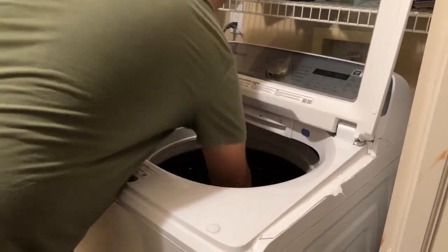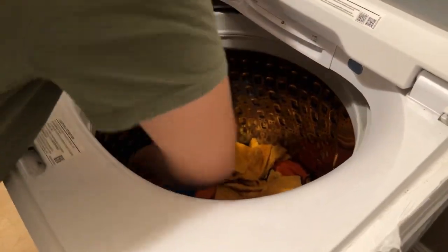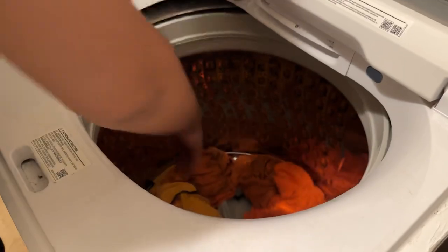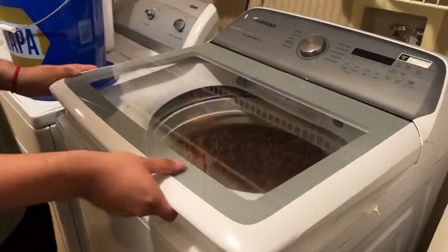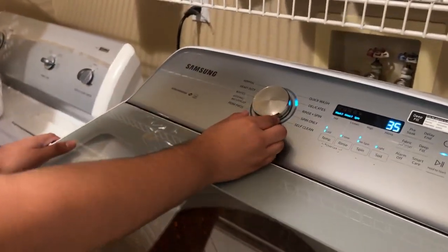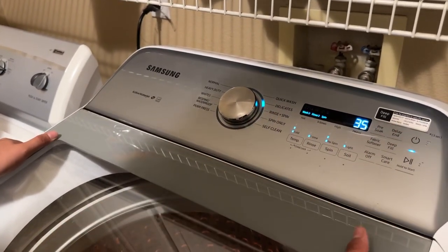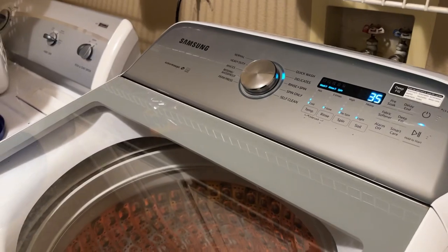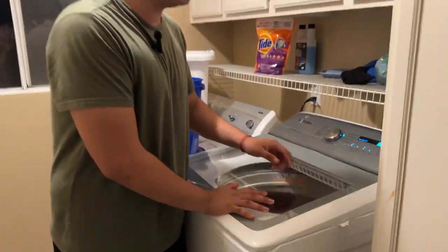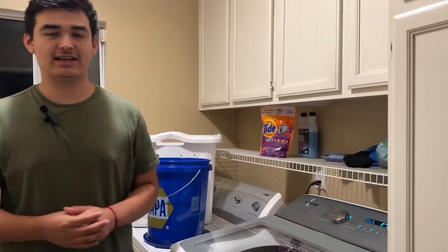If you scratch up the microfibers that could lead to scratches in the paint, and that is not what we want as detailers. We want to maintain our clients' vehicles and treat them as our own. So we're gonna put the washer on either delicate or quick wash — we'll go with delicate, just to rinse out all the detergent from the towels. We're just gonna start it and wait till it finishes.